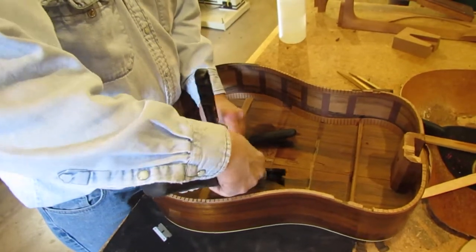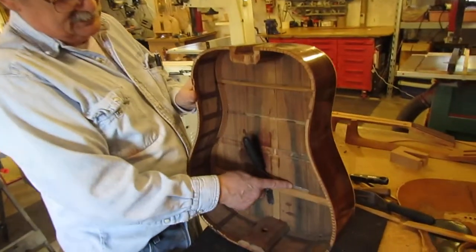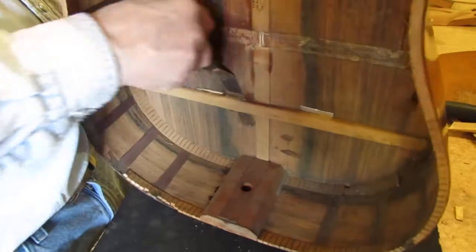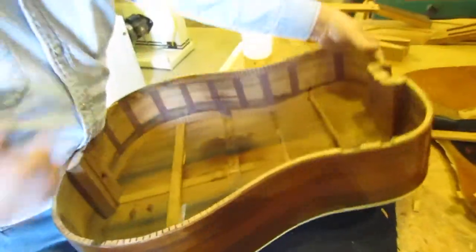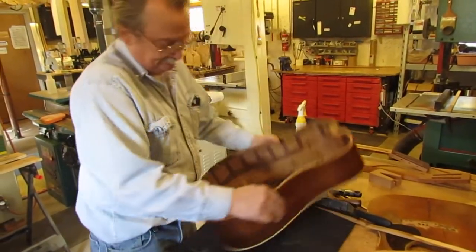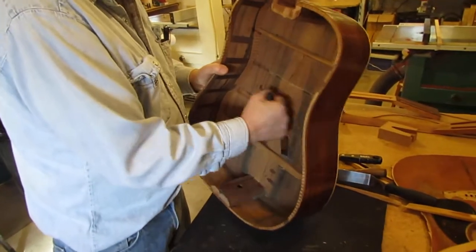Unfortunately, I'd like to use heat, but some buster put epoxy in here. So you can see I got the razor blade in there. And I'm going to take my icing knives, which I just love — I can come in here, get underneath my razor blade. You can see I'm now underneath my razor blade.